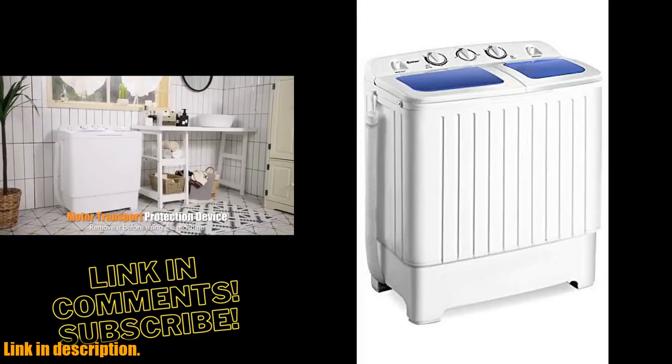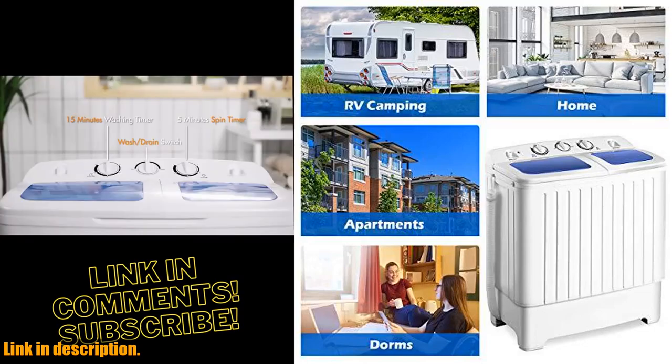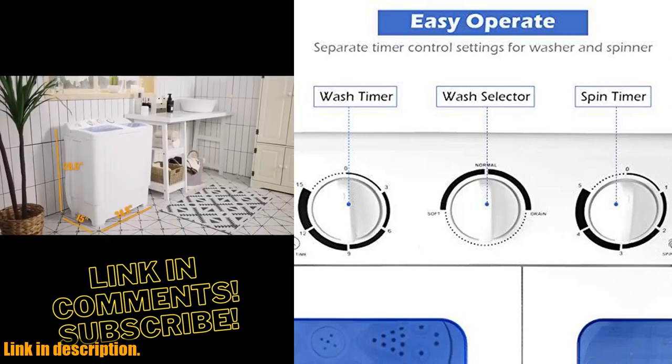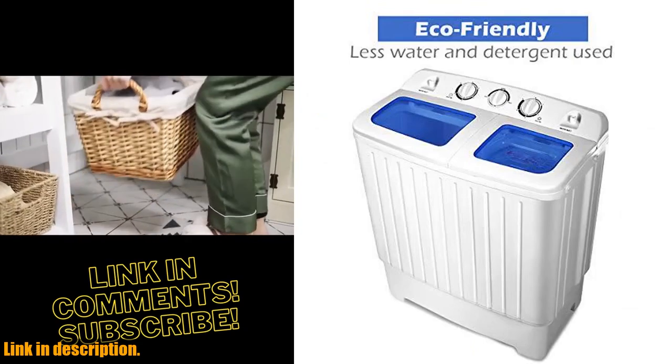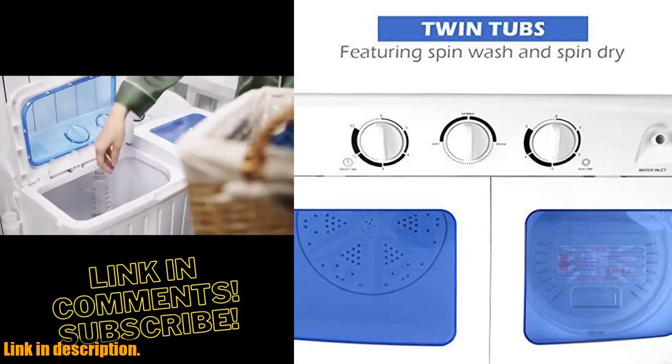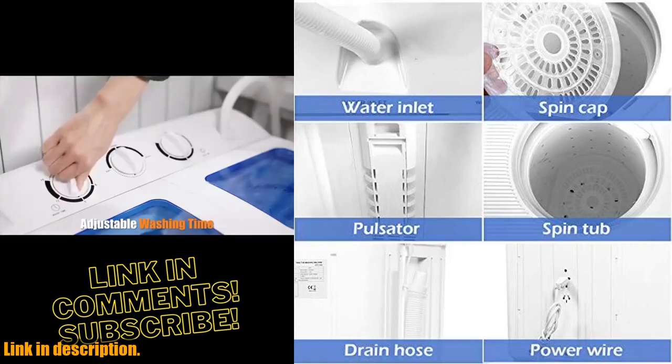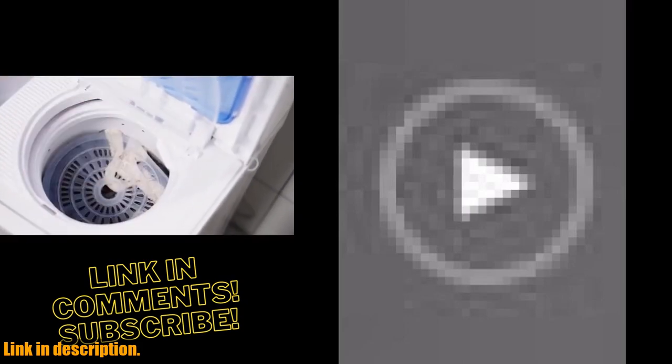Hey there, welcome back to our channel. Today we're going to be taking a look at the Giantex Portable Mini Compact Twin Tub Washing Machine. If you're tired of making trips to the laundromat or spending hours hand-washing your clothes, this may be the perfect solution for you. This washing machine is incredibly easy to operate, saving you time and effort. With a 20-pound large capacity, the semi-automatic design allows you to customize the washing and spinning times. With 300W of wash power and 110W of spin power, you can trust that your clothes will come out clean and fresh every time.